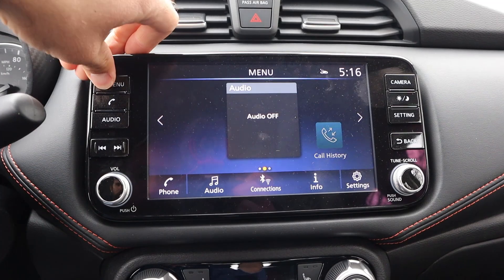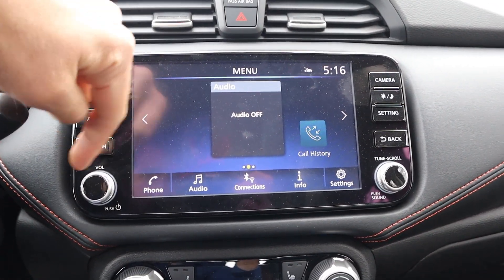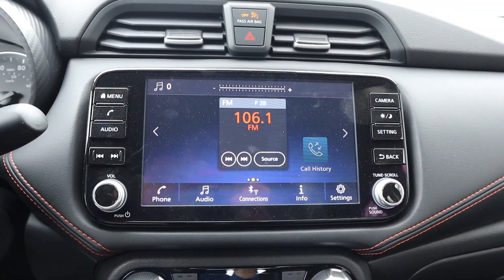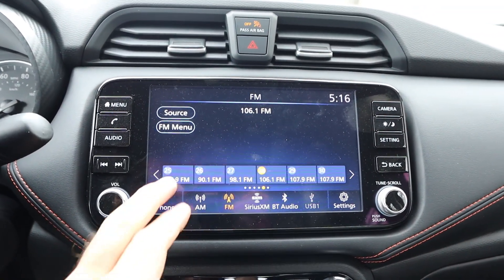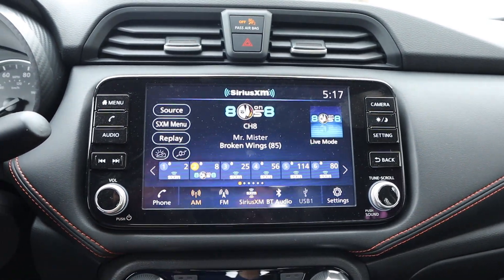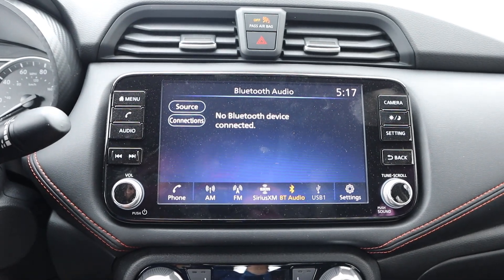As for the rest of the infotainment system, you've got a bunch of analog buttons on either side including radio controls, which I really appreciate. The response time seems pretty quick overall. I'd say it's a good infotainment system.